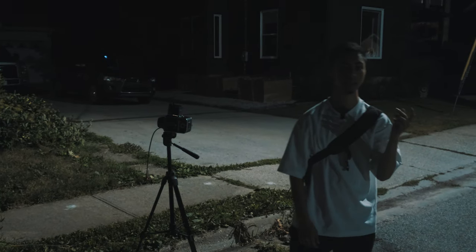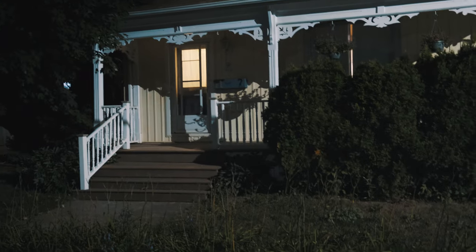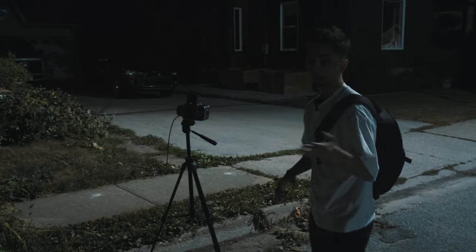I think I found the next scene right here. It's just this porch area with the one front light on. I kind of like these types of shots, so I'm going to see if I can get it.